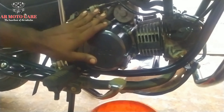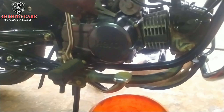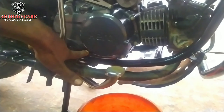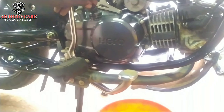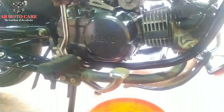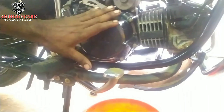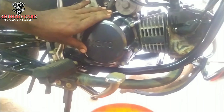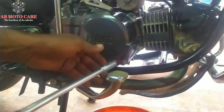This is a Super Splendor. It does not have an oil dipstick. This is a glass oil window. This glass oil window is not an oil stick — on this side we have to lock this with a bolt and make sure it is not loose.